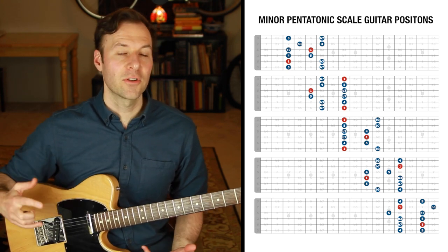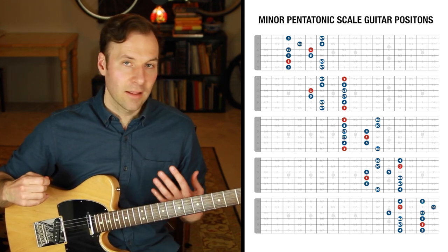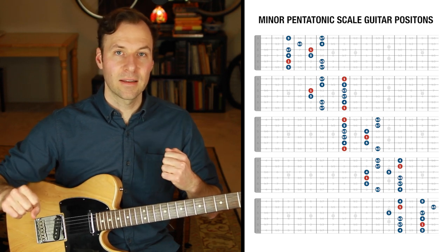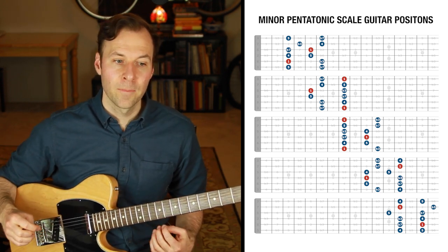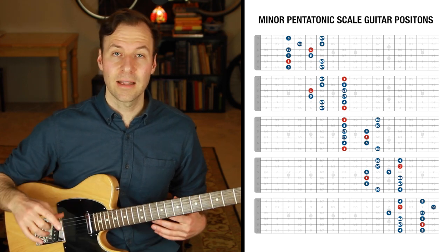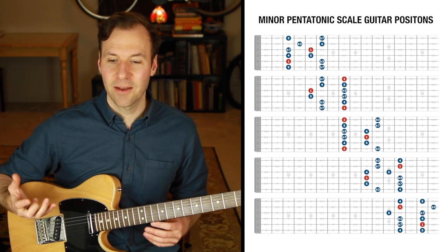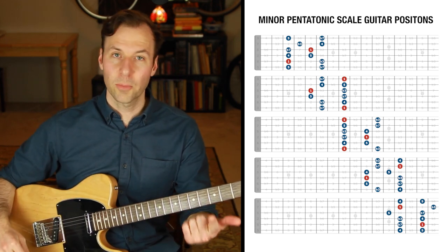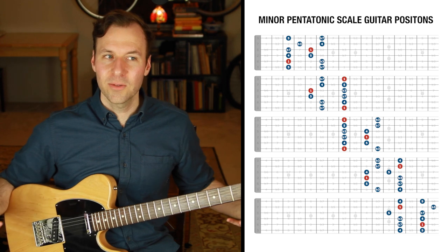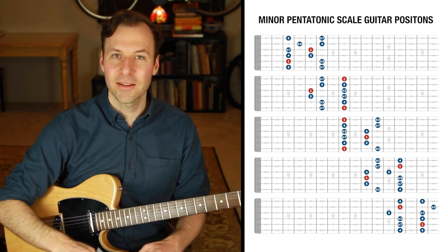We need a unique solution to practicing scales on the guitar because we play in positions. With these scale forms, the root of the scale is not automatically the lowest and highest note. So we end up playing up and down these scale forms, hearing the collection of notes but not really hearing the true grounded tonality of the scale or key, because the root is not getting priority. On any other instrument, you wouldn't practice scales without starting on the root.